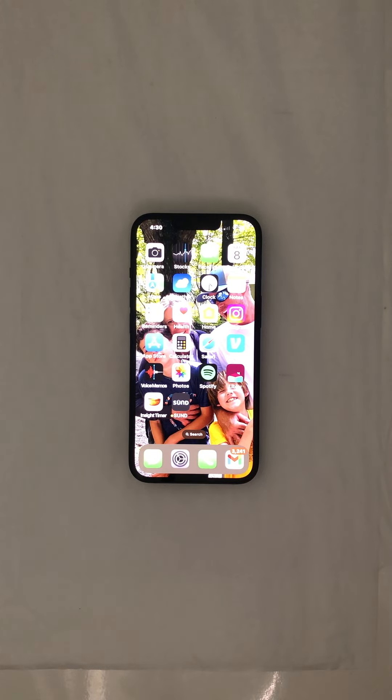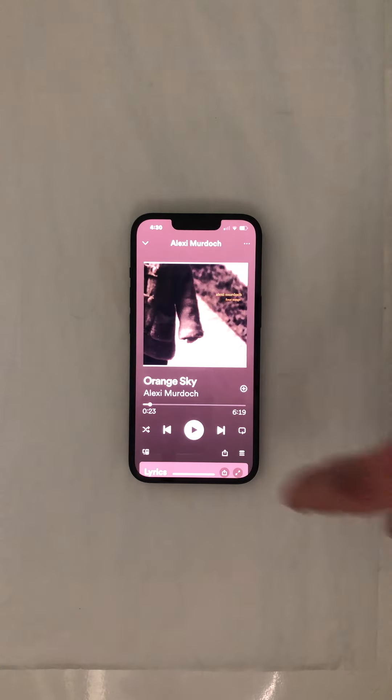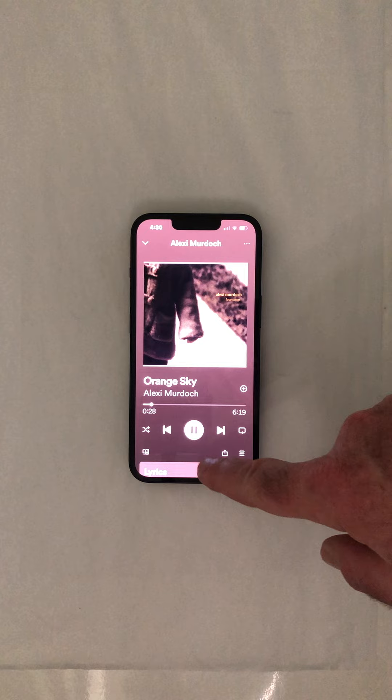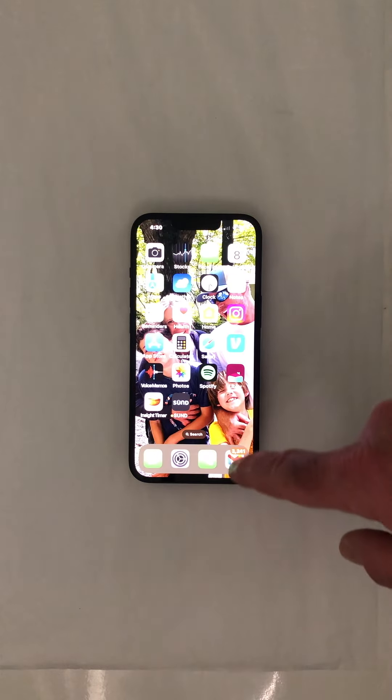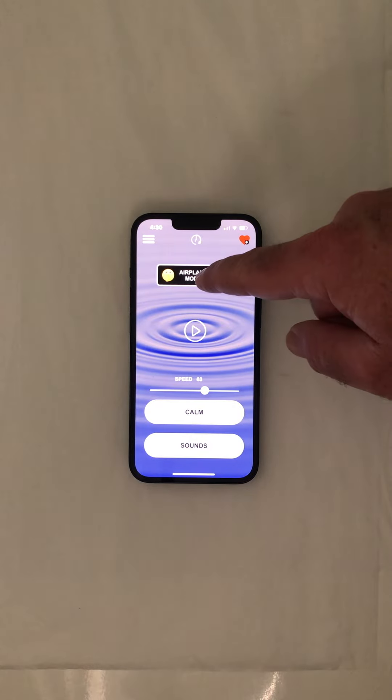We're going to show you how to integrate Spotify with the Sundap. We'll bring up Spotify and play a song. I'm going to slide — really simple — slide this up. Then push the Sundap and put it in airplane mode.